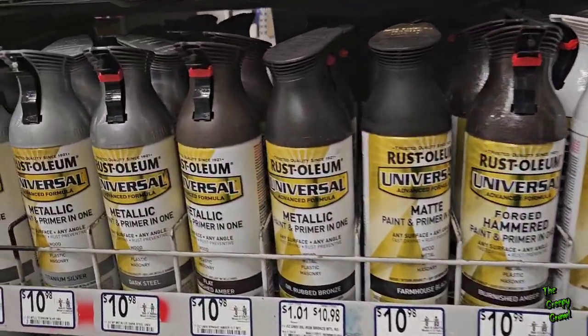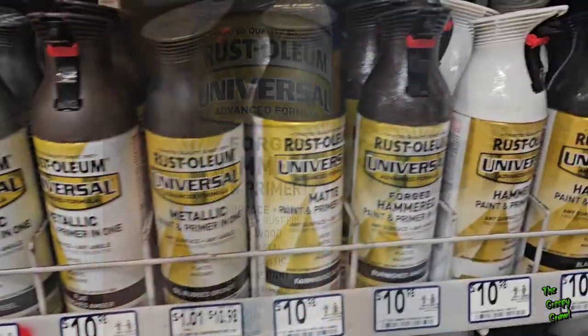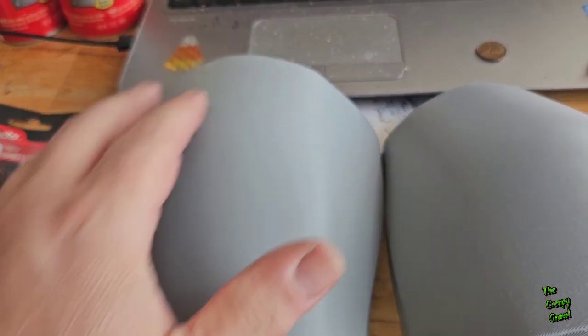This is where I get my metal paint — it's a forged hammer-to-pewter — but they don't seem to have it anymore. That's the closest I'm gonna get to it, so I'll just grab it. They didn't have the hammer-forged pewter that I normally use, but there's a Home Depot between here and there. I still got that one Rust-Oleum as a backup, but if Home Depot has it I'll return this one — either way, we're going with it.